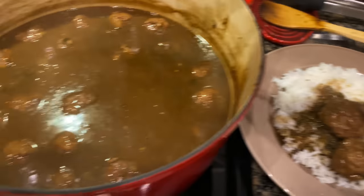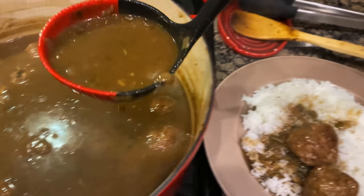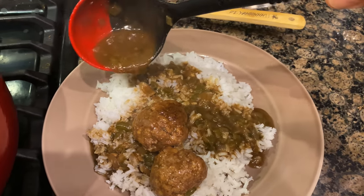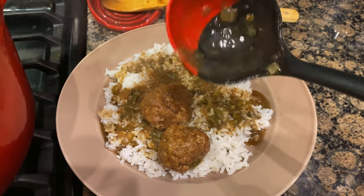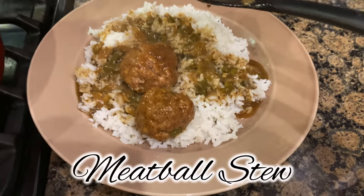Oh man, let's get some more gravy. Oh yes indeed — stick around ladies and gentlemen, we done made some meatball stew.